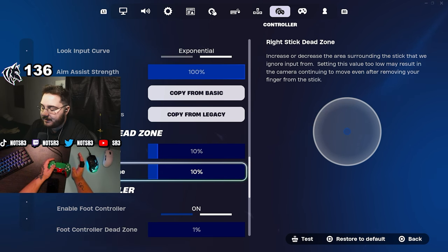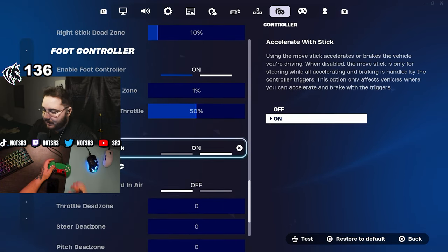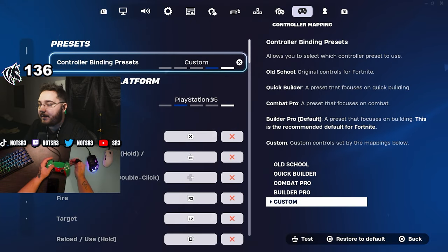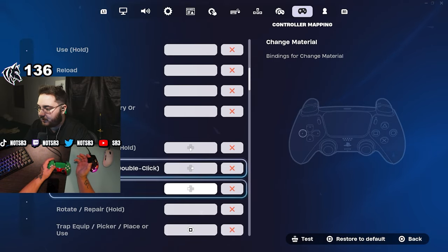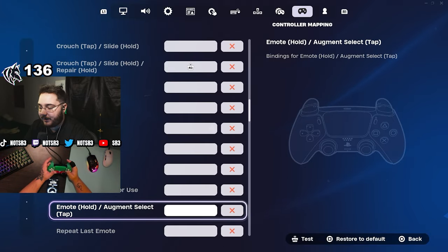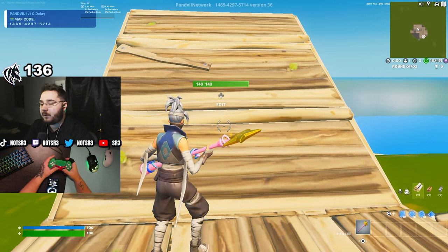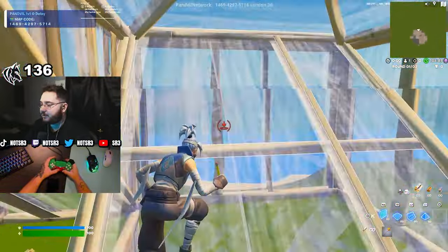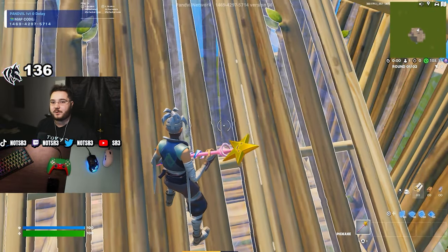I'm rocking a 10/10 deadzone, which is nothing crazy. Foot controller is on — you get a little extra aim assist if you use this. For binds: reloading is square, edit with left stick, reset with L2, confirm with R1. Overall, those are probably the best settings you could use on controller right now. Go put them in, try some games, and let me know if you win down below. Now watch this crazy 20-bomb duo cash cup win using these exact settings.